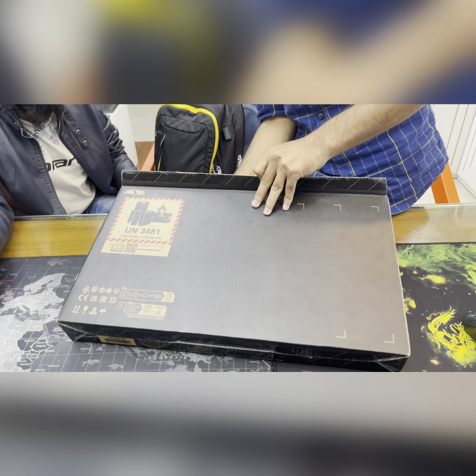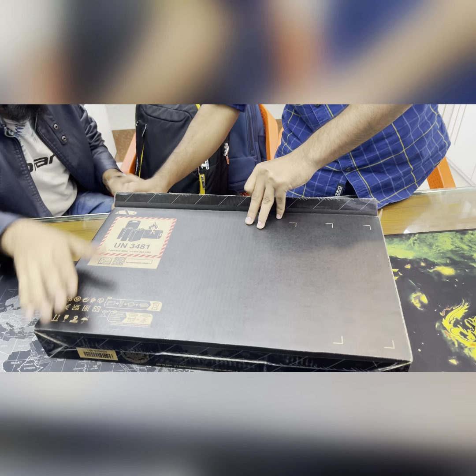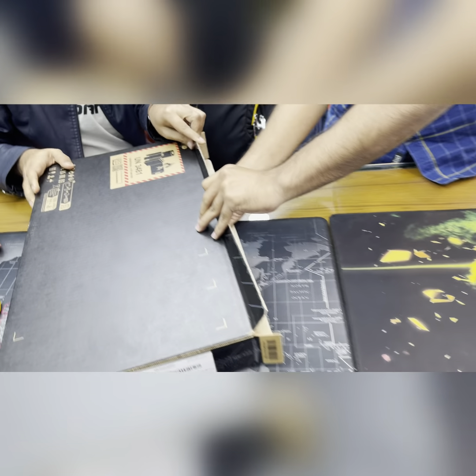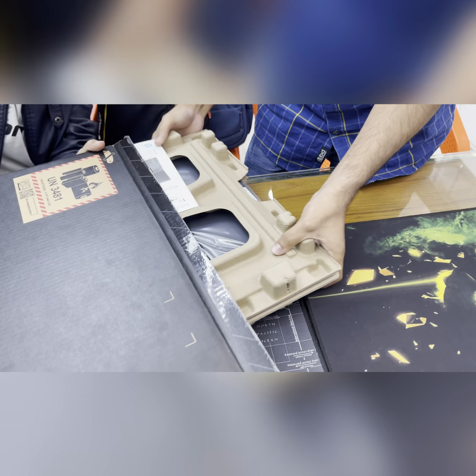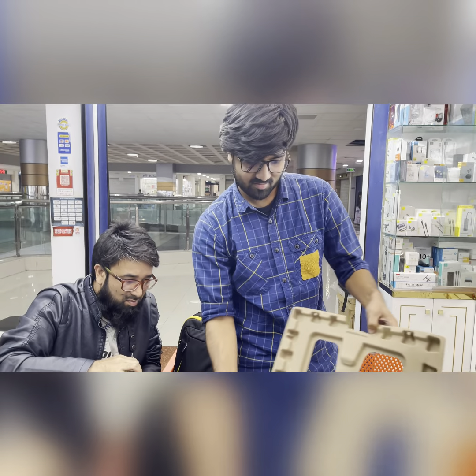So this is the laptop. Here is the laptop — and the laptop here is the laptop. Your laptop is happy?